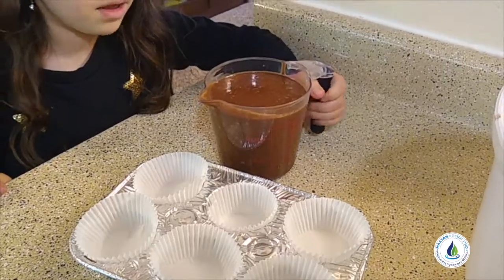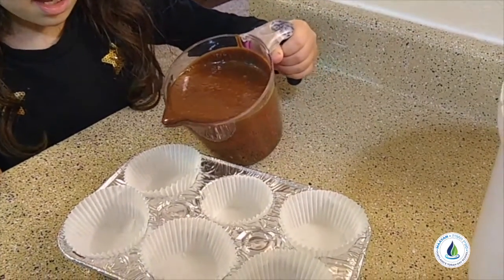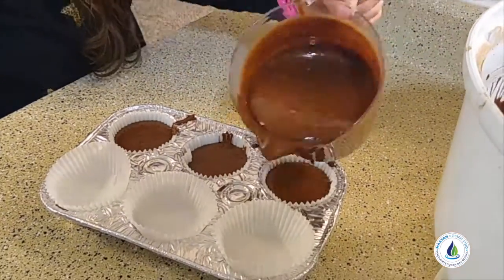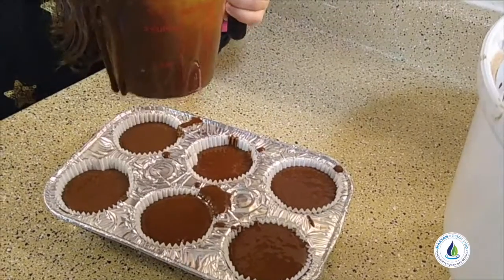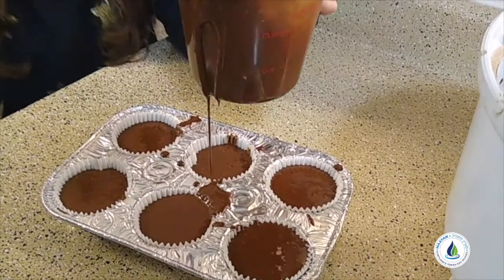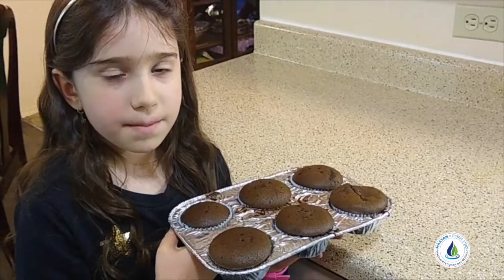I'm gonna put the batter in the cups, and not all the way full. Now we can bake it in the oven for 25 minutes.